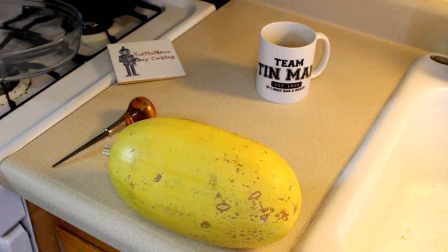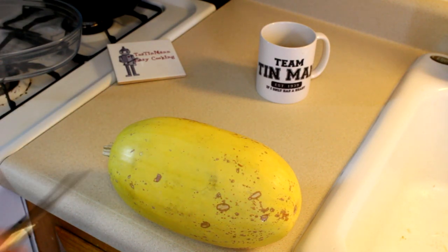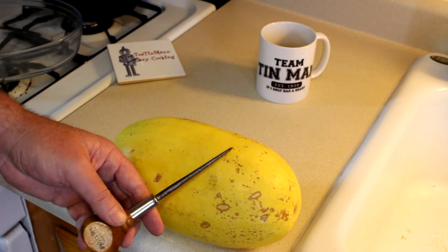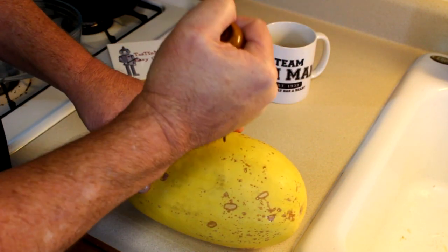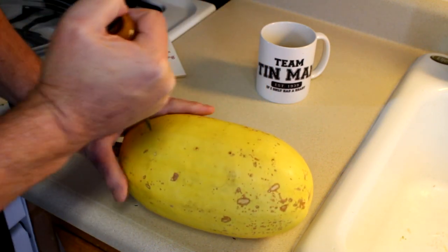The article I was reading said you should take a fork and poke a few holes in these so they don't explode. I didn't think a fork was going to cut it for me, so I dug through my toolbox and found a punch. Let's see if this works. That works pretty good — even this punch is kind of hard to get through that thing.